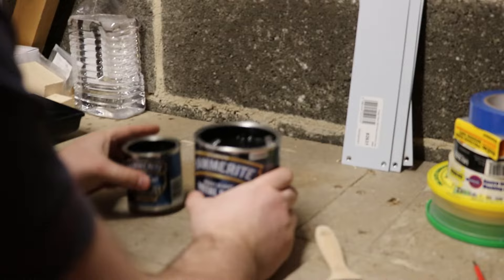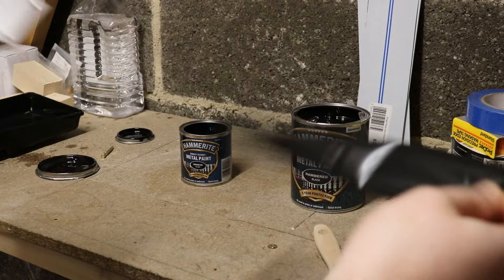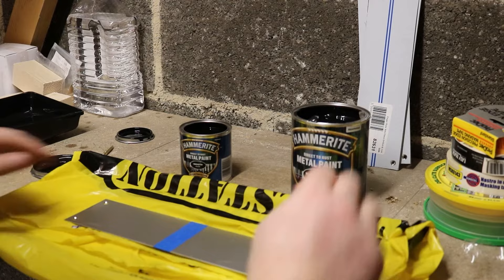Now I'm just going to get a piece of aluminium to paint these two on. Starting with the smooth Hammerite, putting some on — not really being that bothered about the finish level here, just going to quickly show you the difference between the two.